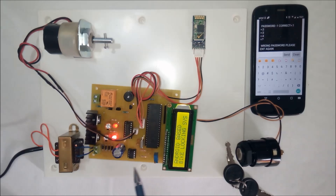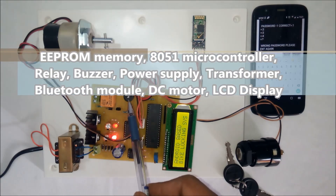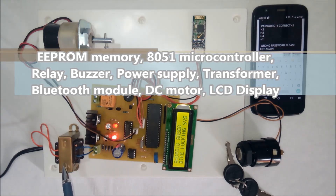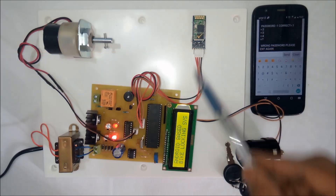The password is stored in the EEPROM memory. This is the EEPROM memory. This is the 8051 microcontroller. This is the relay. This is the buzzer. This is the power supply section with the transformer. And this is the Bluetooth transceiver.